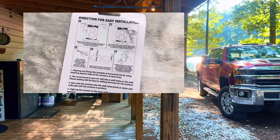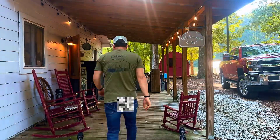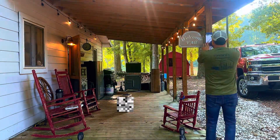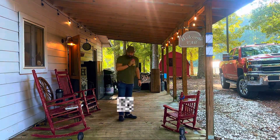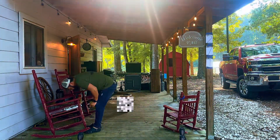On the back of each number that you order, there's directions for easy installation and it's as simple as five steps. I will be showing you those steps as I talk about the product in the video. Designed for both indoor and outdoor use, these modern style numbers can be mounted vertically or horizontally. They add a sophisticated touch to your house while ensuring it's easily recognizable by emergency vehicles and delivery services.